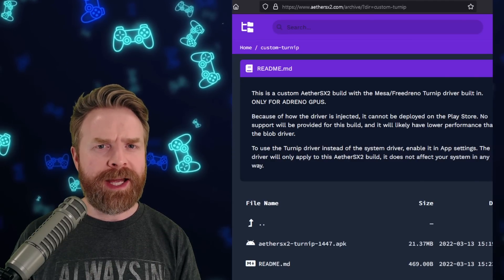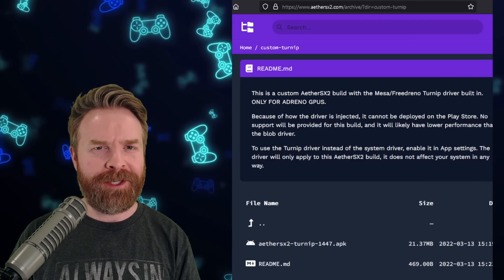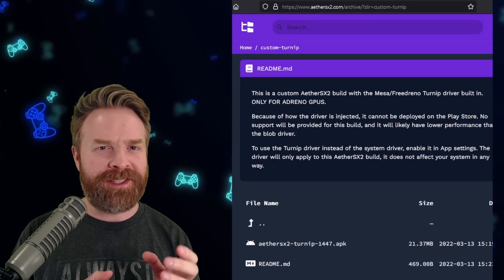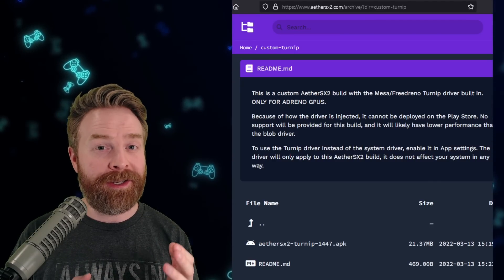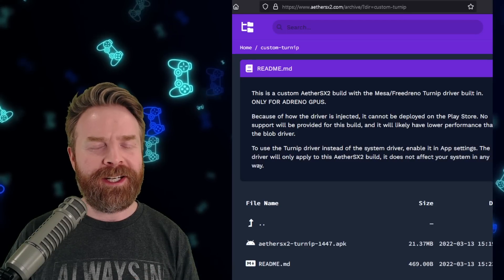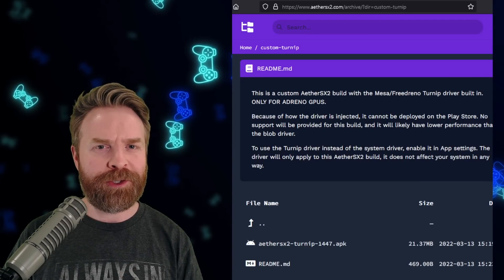On top of that, if you've got a Snapdragon processor with an Adreno GPU, you can always check out the Turnip version, which installs as a separate app altogether. It's got an orange cube instead of a blue one. Performance probably won't be better than the main version.